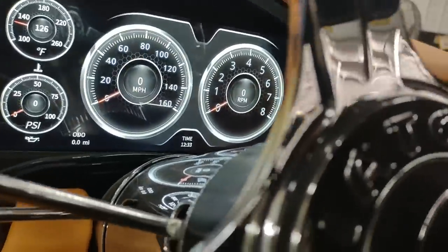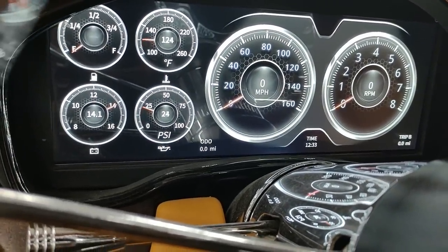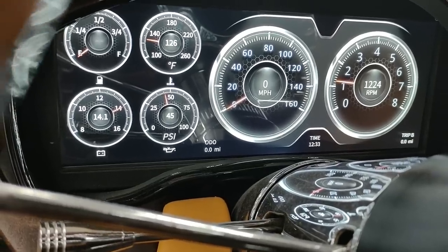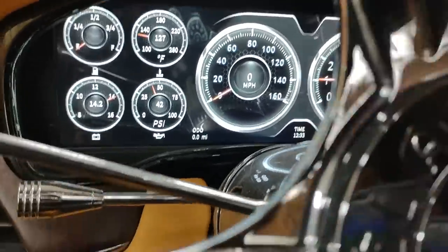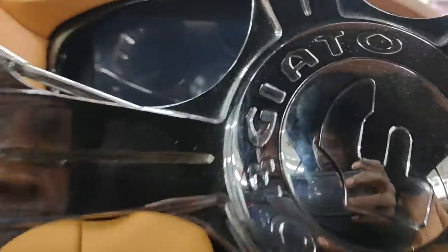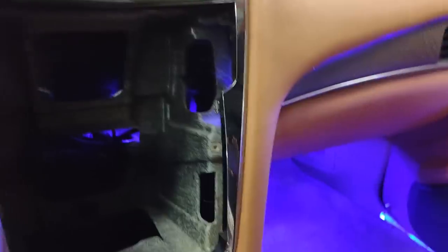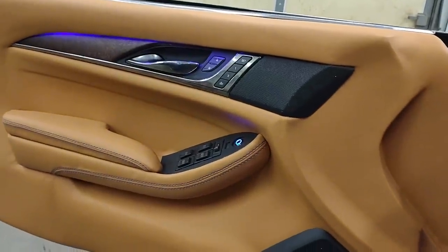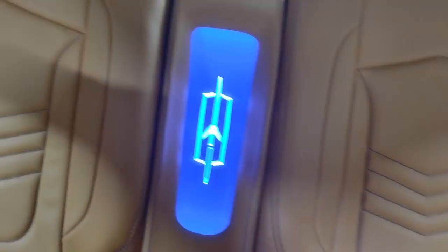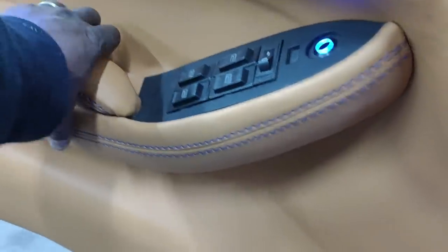Nice and clean. Everything pretty much works on it — may still have some gas in it. Boy, that thing is a monster back there. You know we had to throw some LEDs in it, so we LED'd it out. Nice and clean, nothing too crazy. I'm going to cut this logo in the back, couple cup holders.